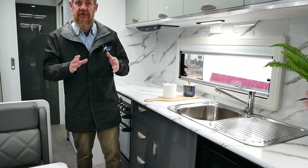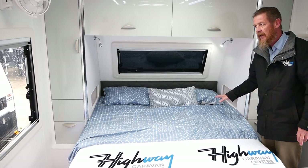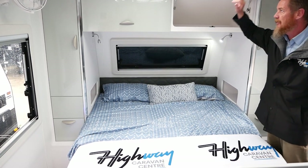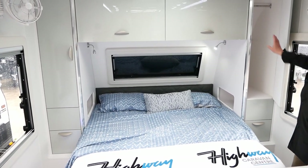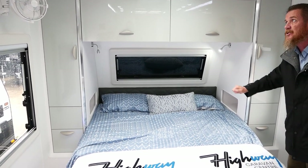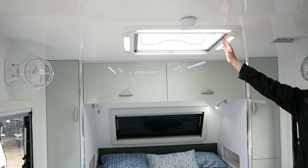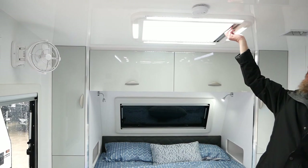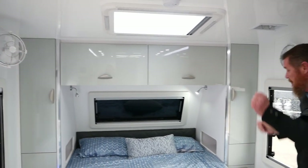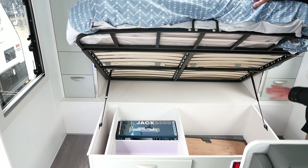For the sleeping arrangements, the main adult sleeping area has a six foot two caravan queen bed with plenty of cabinetry either side — a nice locker up top, piano hinged for extra strength, and a hanging locker. There's a front window at the bed end with a stone protector, a hatch with LED light featuring a block out blind and mozzie mesh. Standard features include twin Sirocco fans at the bed and storage underneath with an access drawer.